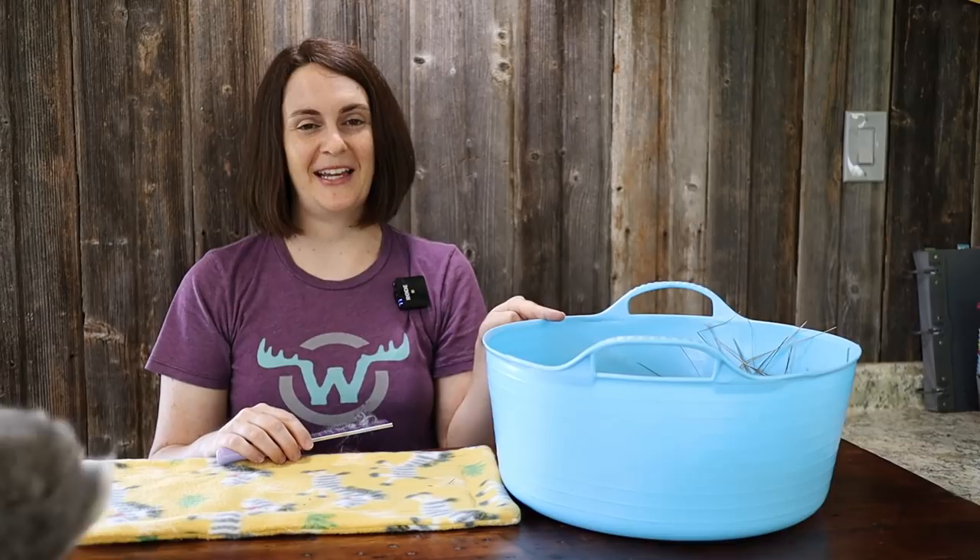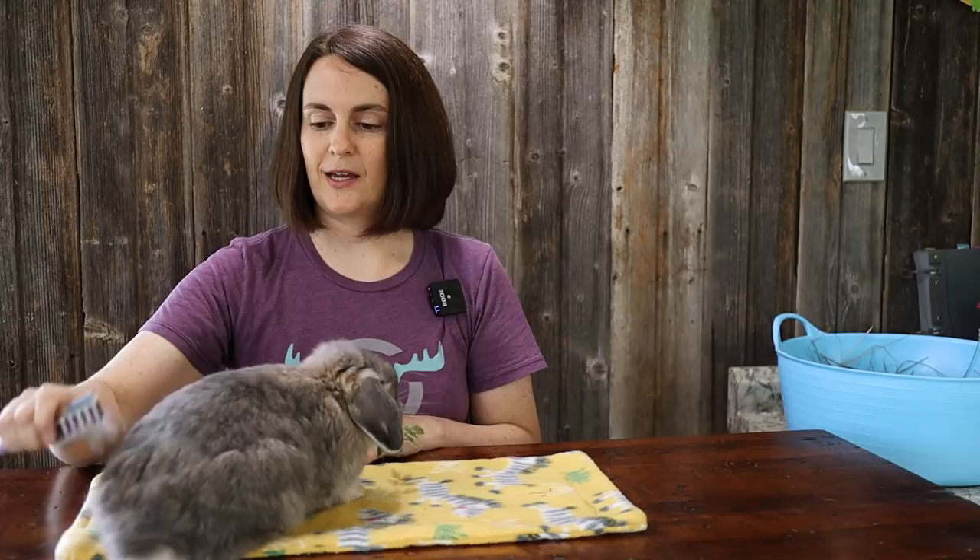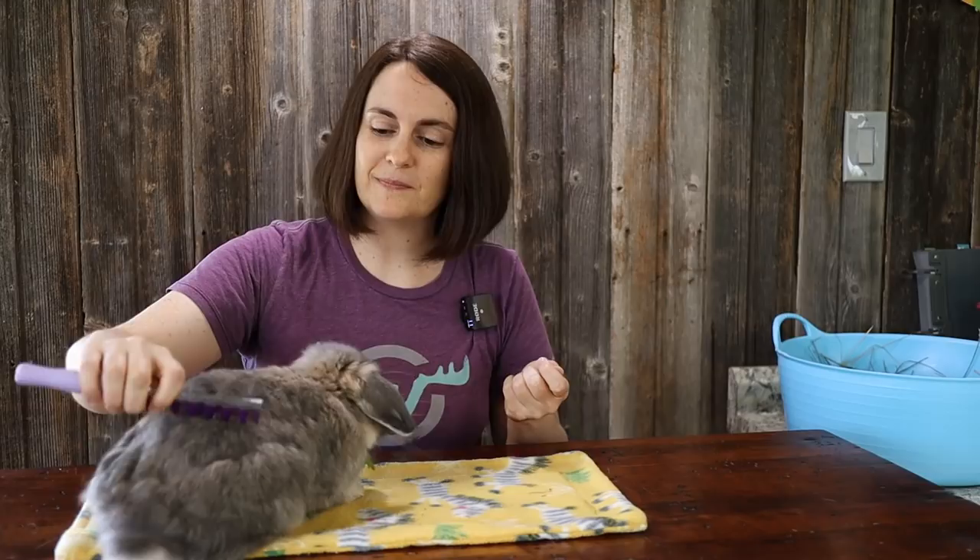If your bunny is not interested in sitting in the hay container and eating hay contently while you brush, then you might have to try the next trick, which is bribery. There's nothing wrong with a little bit of bribery — he's munching on parsley. I'm going to try to be as quick as I can, running in the direction that the hair is going. You don't want to go the opposite way — that can be uncomfortable for them. I'm already getting a lot, and you will notice when there's loose fur.